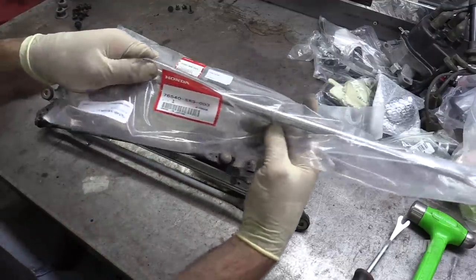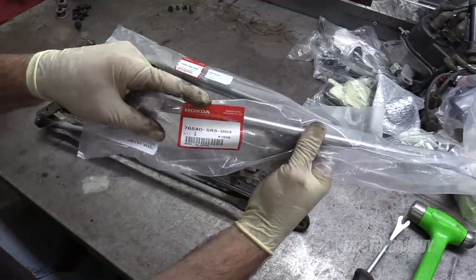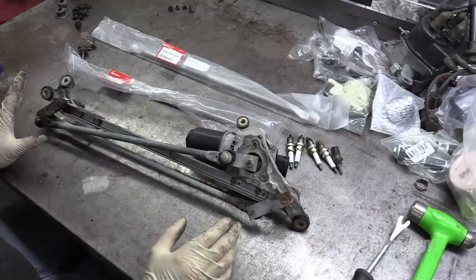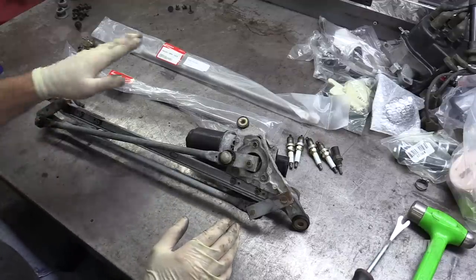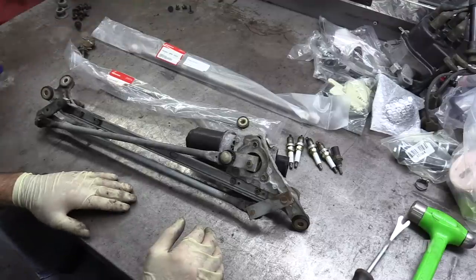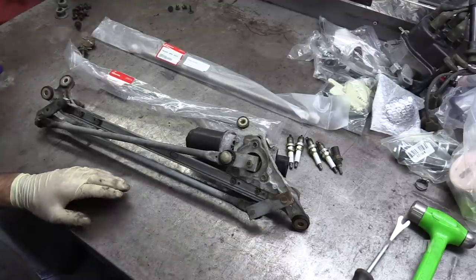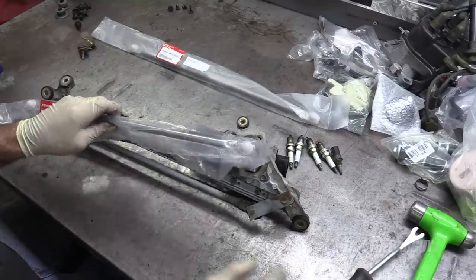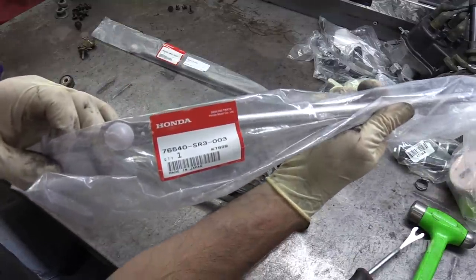Here are the part numbers for the pieces I'm replacing today. I got these from Honda — I'm not sure if they're available in the aftermarket, but given that these are only about 12 dollars a piece, that seemed like a reasonable expense for this repair. I'm going to do these one at a time, starting with the shorter one, which is this part number here.